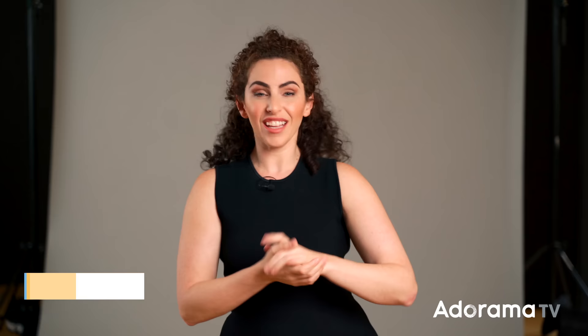Hey everybody, Lindsay Adler here. In the studio sometimes I use a lot of lights, and of course that means I need to use a lot of stands. But there are certain stands that are better for different jobs, different purposes.